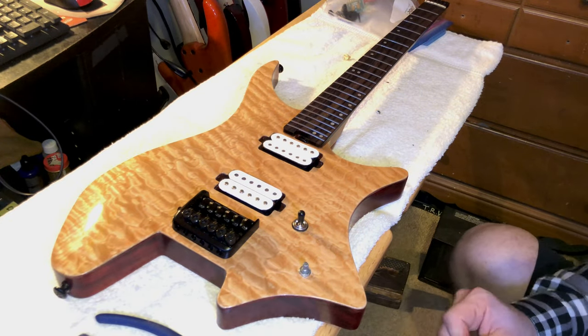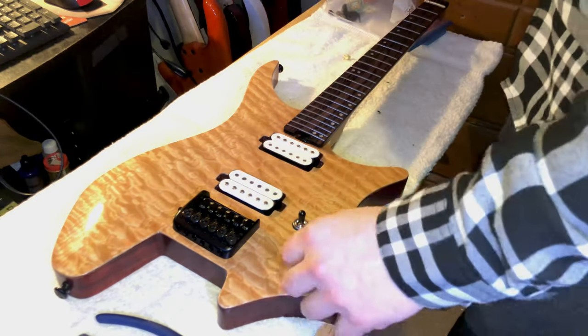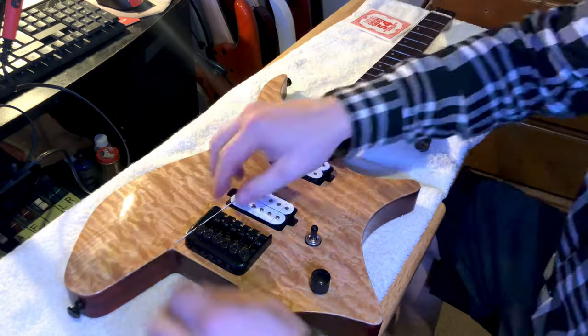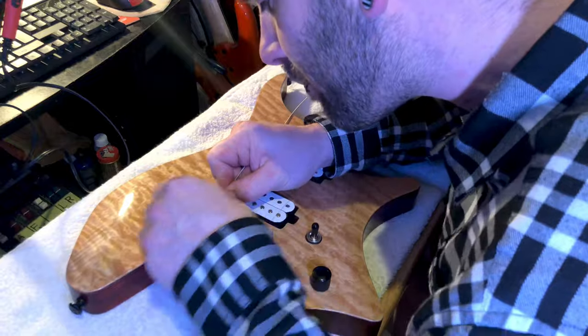So we ended up just throwing a nice black knob on there — a different one from the factory because I wasn't really jiving with those ones either — and then the black knob matches the black bridge so it looks really good.